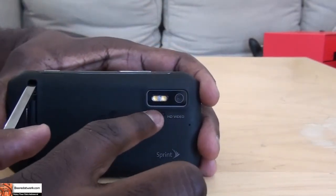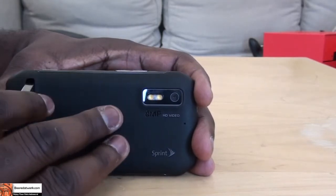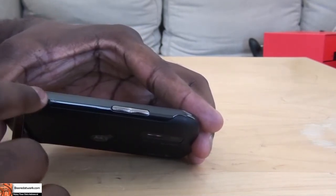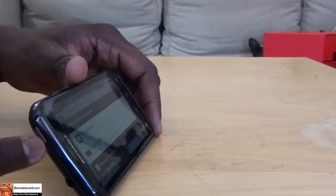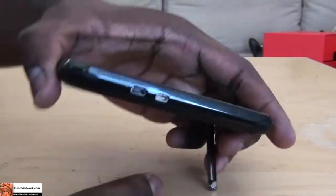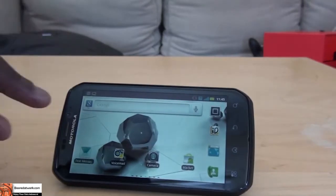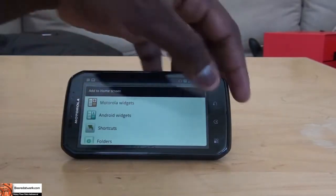It has an 8-megapixel camera in the rear with a dual LED flash, and a soft plastic covering that gives it a very good grip. The volume rockers are on the right side along with the camera button, which are ridged so you can feel and press them properly. At the top you have the power button and 3.5mm jack. On the other side there's a mini USB port and mini HDMI out, and a front-facing VGA camera.